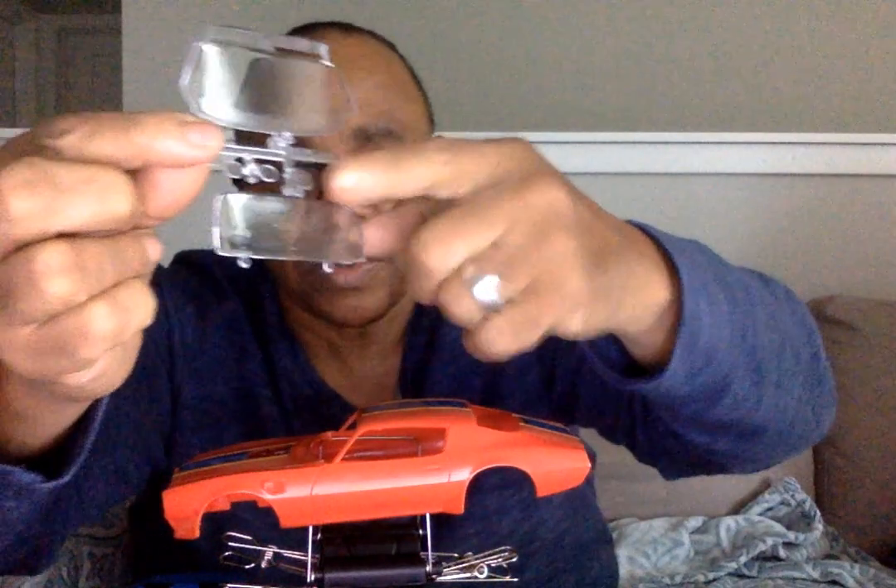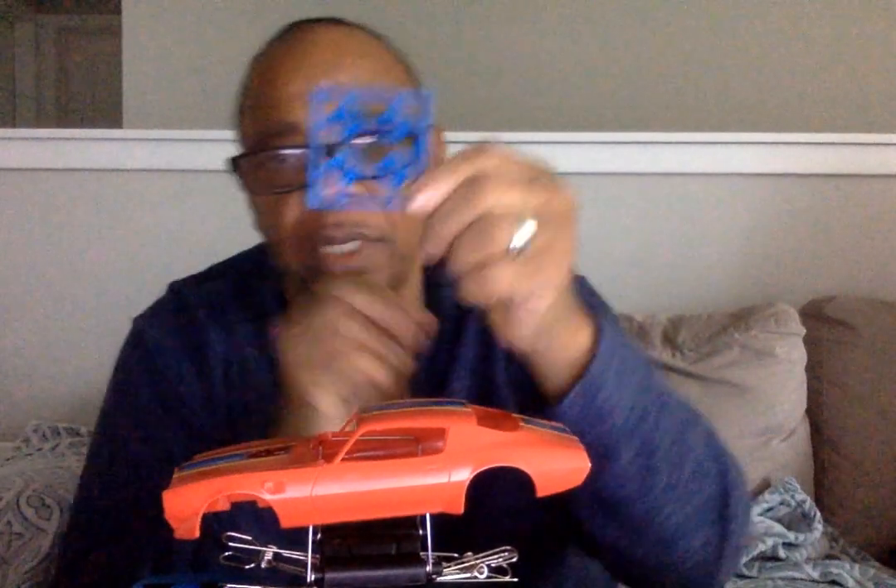The windshield has visors — I'm going to paint the visors black to match the dashboard. We've got a lot of blue already so I think I'll make that black. You have your rear window, and these are the other rims for the stock tires. They give you both sets so you can choose.